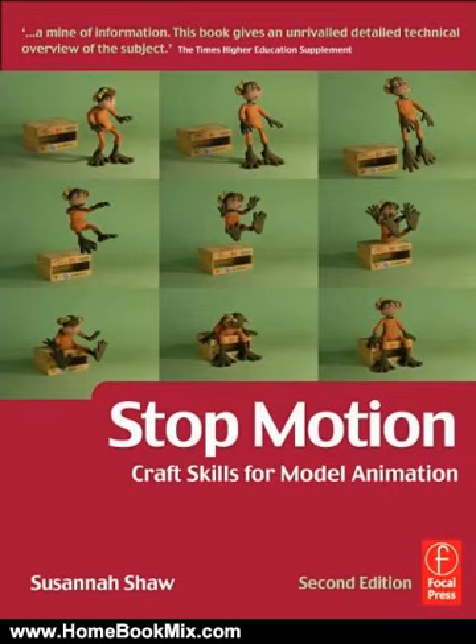Illustrated in full color throughout, you are shown step-by-step how to create successful model animation. Starting with some basic exercises, you will learn about developing a story, making models, creating set and props, the mechanics of movement, filming, post-production, and how to set about finding that elusive first job in a modern studio.